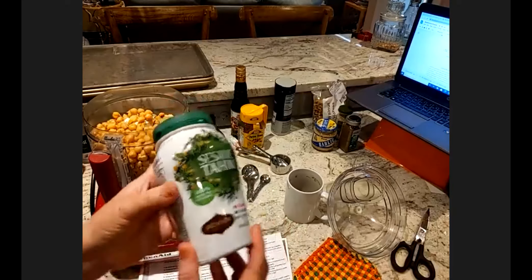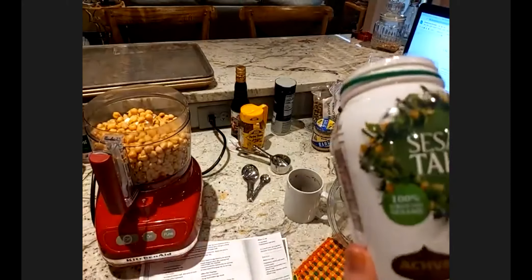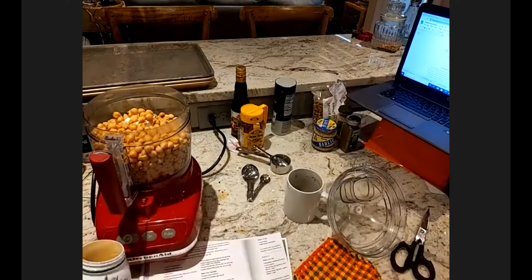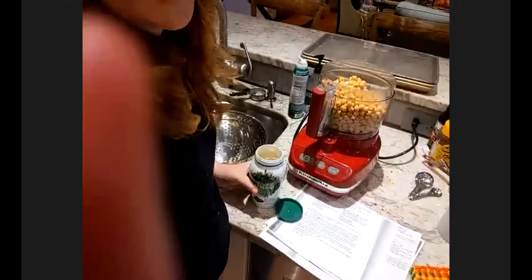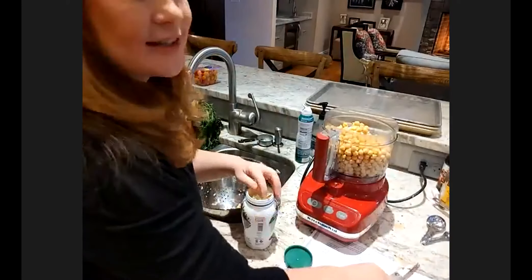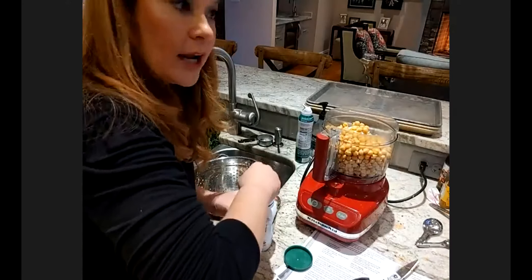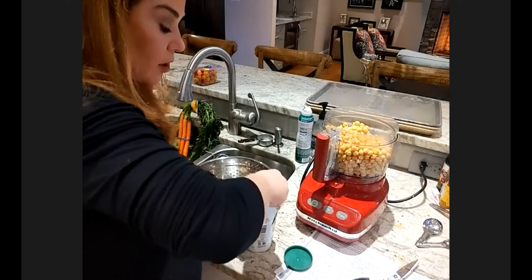Does everyone have tahini? If you're not familiar with this ingredient, it is just ground sesame seeds — that's it. It used to be something that you had to go get from a specialty store. This one I did get at an international market. However, you can get it at Trader Joe's or in the regular old grocery store these days. It's really something that used to be hard to find, but now it's just so easy. If you've never worked with it, it's sort of like natural peanut butter or any other natural nut or seed butter where it does require some stirring because the oil will separate to the top.